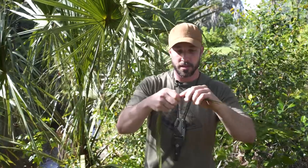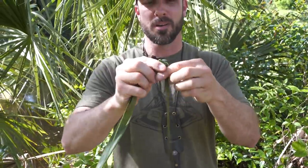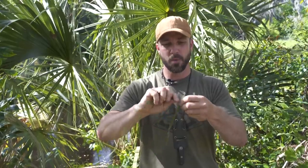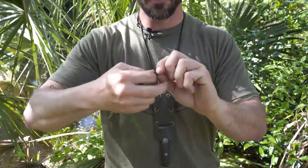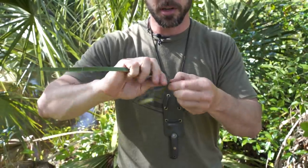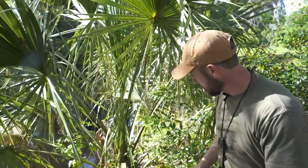We can easily turn this leafy green part into even stronger cordage by twisting it up. It doesn't work amazingly because it kind of splits off and tears a little bit, but it will work if you do some kind of reverse wrapping. You can get yourself a little bit of cordage, but the part of the plant that works even better for that — which I'll show you in just a second — is the fuzz that grows at the base of each branch. That's the part that really works.